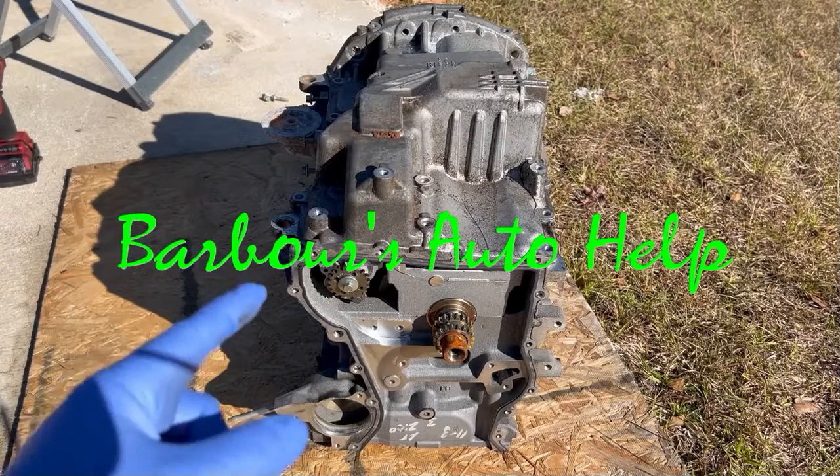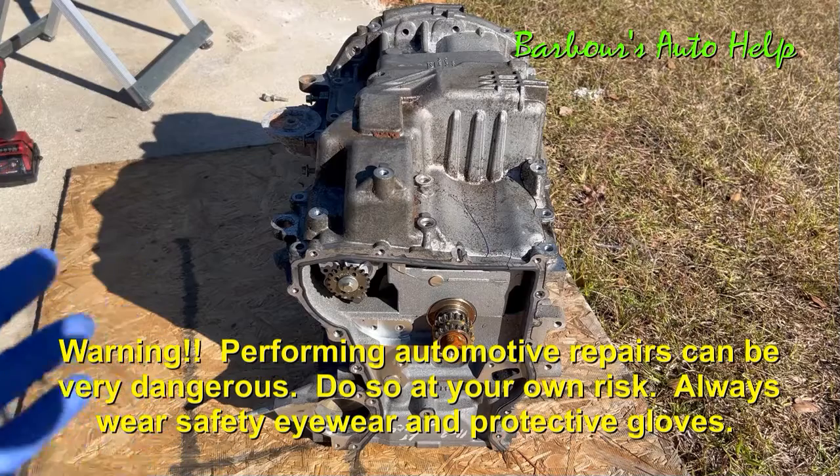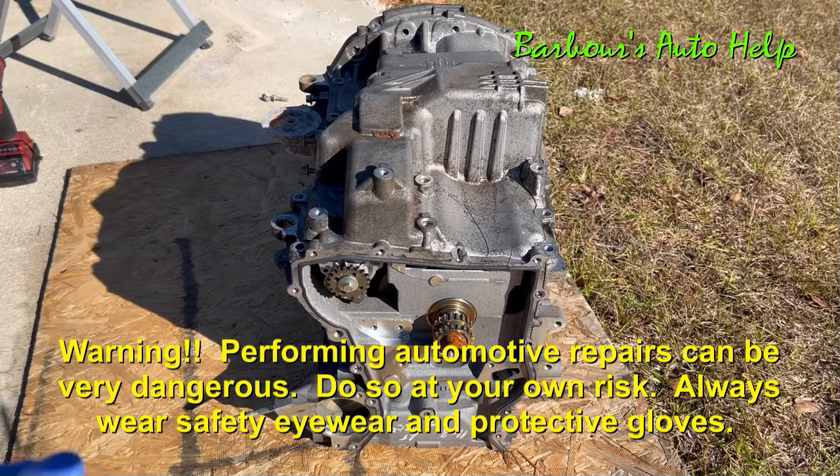Hey, what's up folks? This is Keith and you're watching Barber's Auto Help. Thank you so much for watching. This is my third and final video in my series of the teardown of the Ford Duratec 2.0 HE engine.